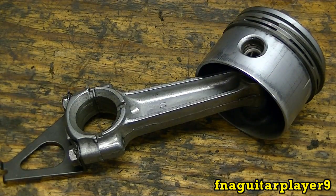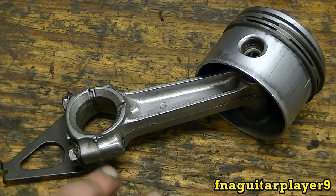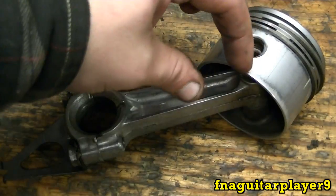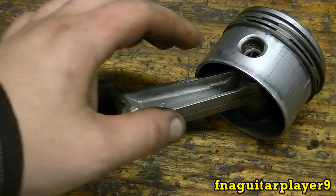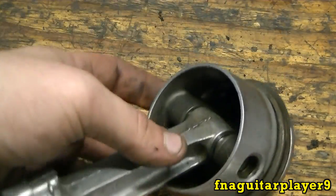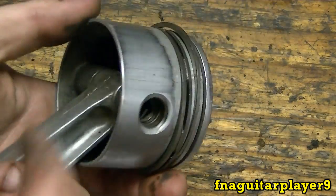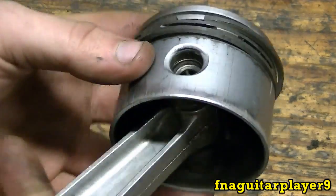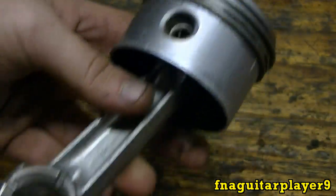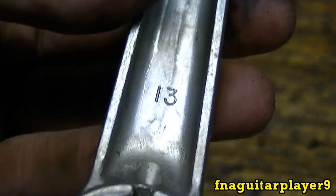Today I've got a quick video on how to separate the rod from the piston. The only time you really need to do this is if your engine threw a rod and you've got to replace it — you'll usually just have a little piece left — or you're replacing the piston. A lot of people like to separate the piston so you can oil the wrist pin better before you put it back in. This piece of metal that goes through the piston and just pivots on it is called the wrist pin. This is a rod and piston out of a five horse Briggs and Stratton model 13.